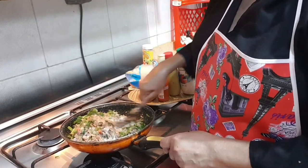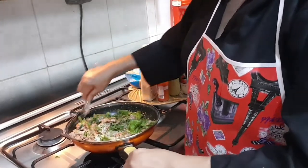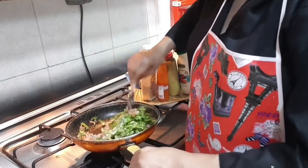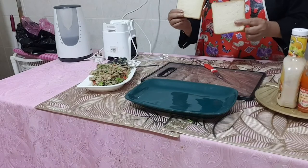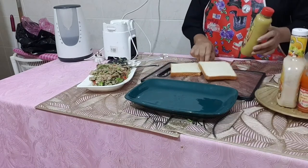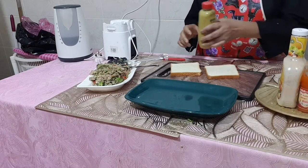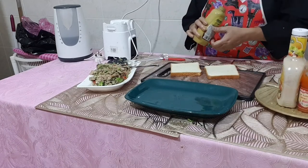Check the salt as well — if you need more you can add it, but already there is salt in the tuna. Take two pieces of bread and spread a very thin layer of mustard sauce on one piece.